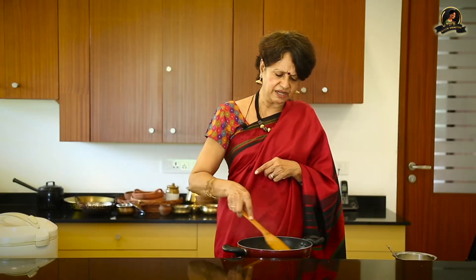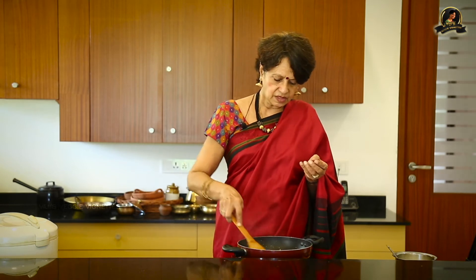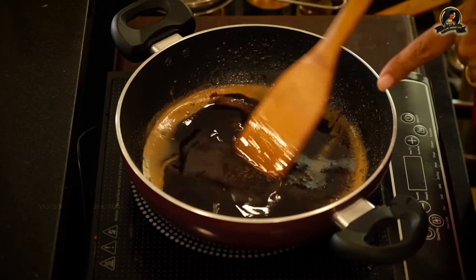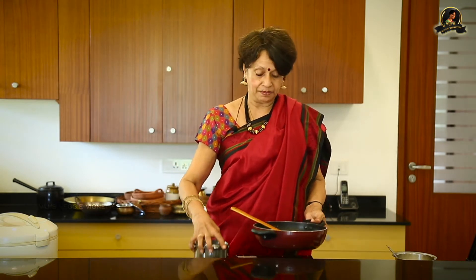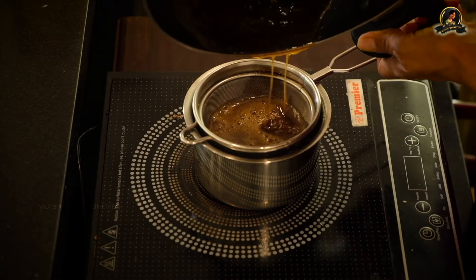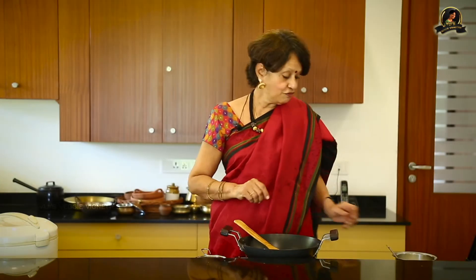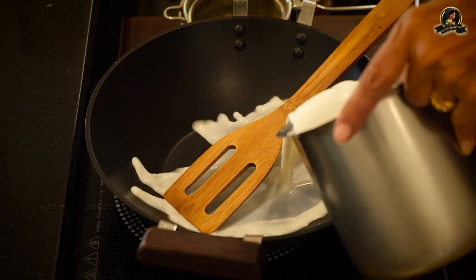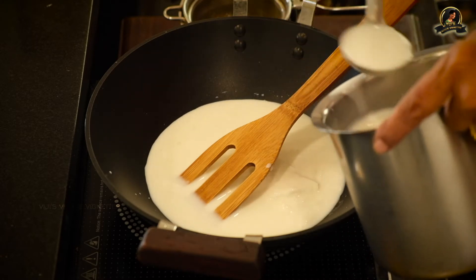I'll wait till this jaggery — I've actually broken it down to pieces, but there are still some small pieces which I wanted to completely melt before I strain it. This is melted, so I'm going to strain this. I've switched off the induction stove. I'll take another fresh pan to boil the milk — I won't use the same pan. And I have cooked the rice and the moong dal to a very mushy consistency in the rice cooker. We'll take that out and add it later. We will allow the jaggery to cool.